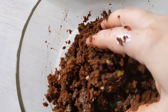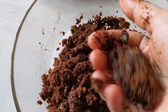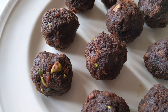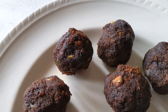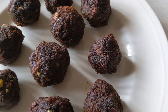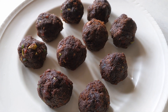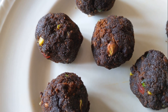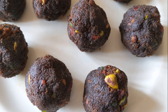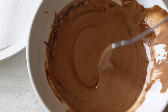Once the mixture is nice and wet, take a little bit at a time and form nice round balls — squeeze and mash the dough to form little round shapes. You can make as many as you like and choose whatever size you want, big or small. Once they're all formed, put them on a plate and place them in the refrigerator for at least half an hour to 40 minutes.